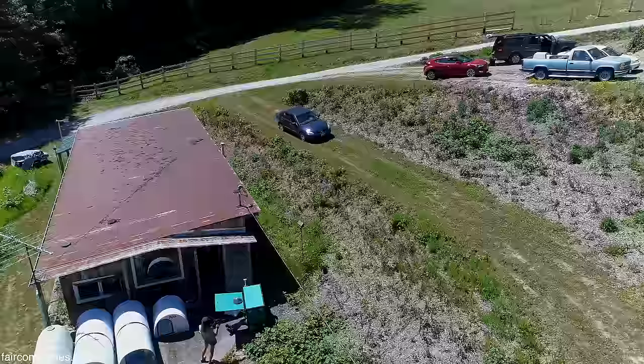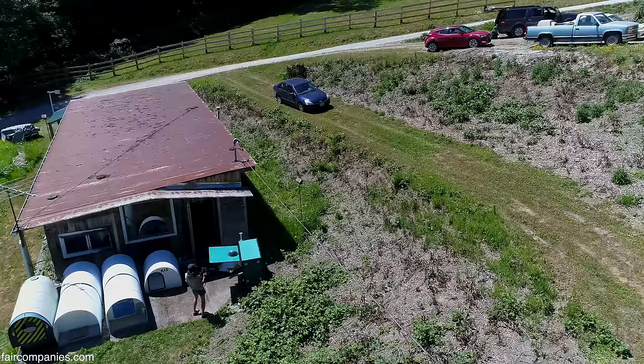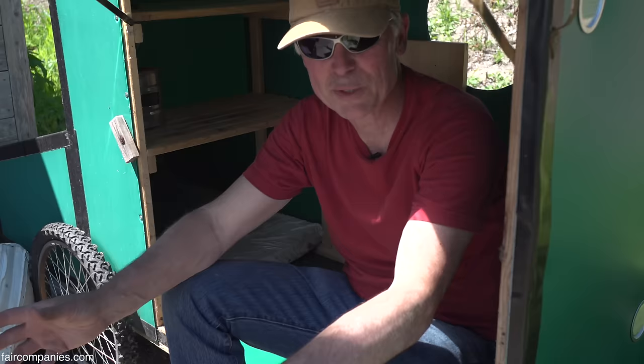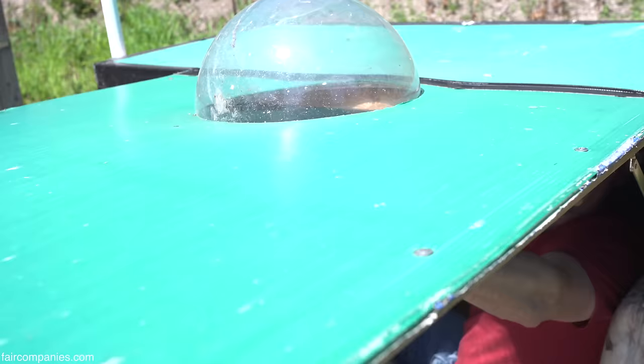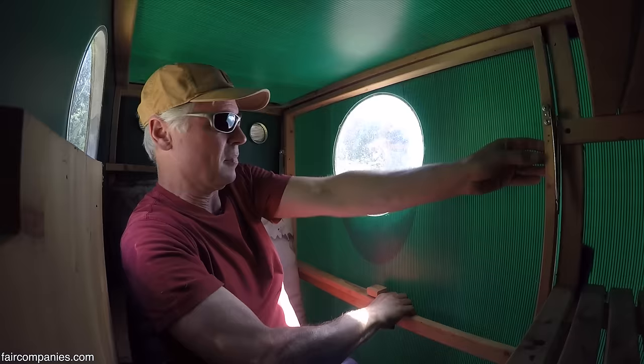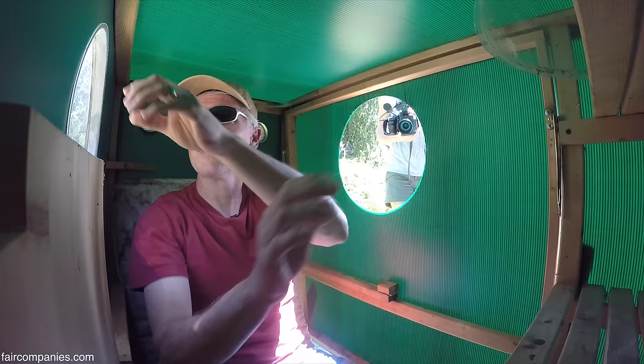I used to work in the interiors building at Boeing, where they make the airplane bathrooms. If you know the bathrooms, it's a pretty small space, yet they've got a lot going on. It's cool to just go in there and see how it's built, and I'm taking some of those thoughts to the concepts I'm making here — just utilizing the space to its ultimate.